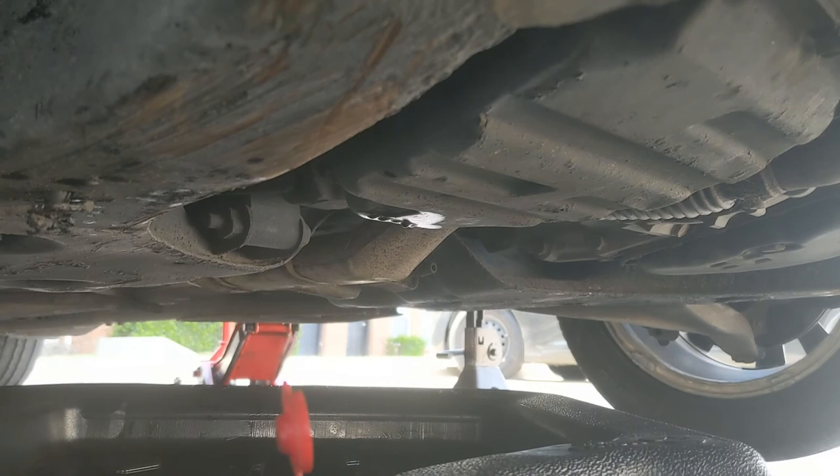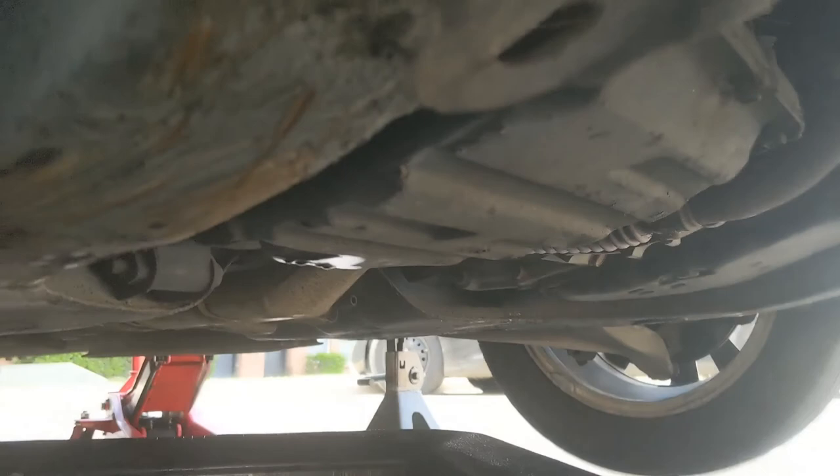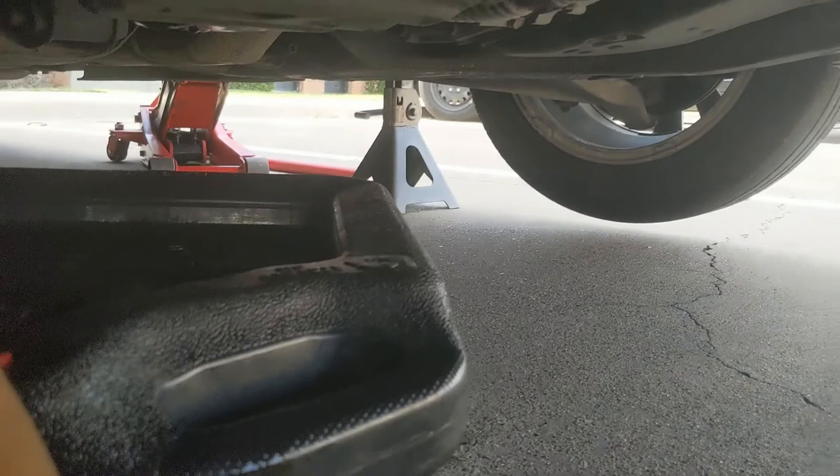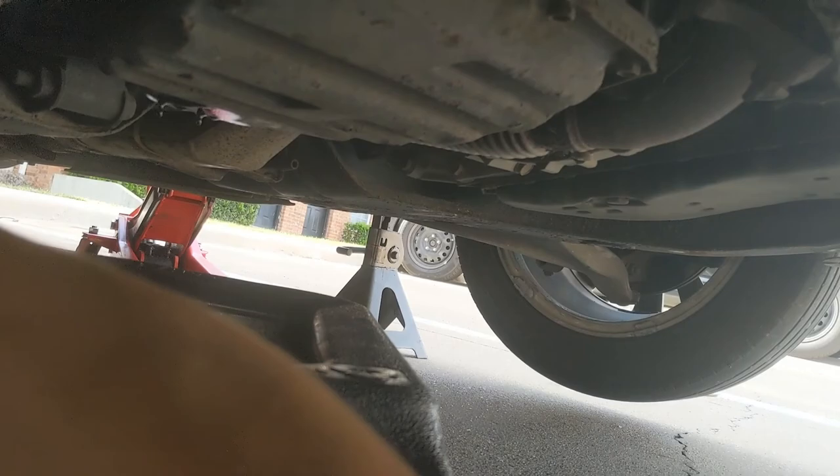It said the capacity was like four point eight six quarts, so I'm just gonna go ahead and put the full five-quart jug in there, because they're not always all the way full anyway.